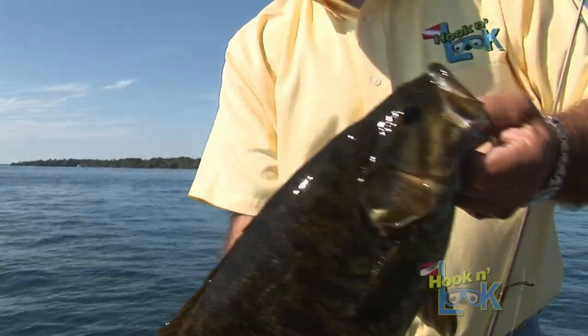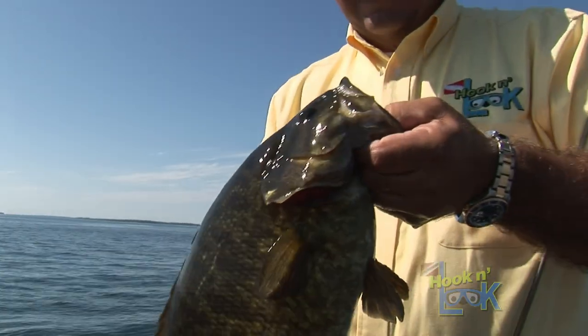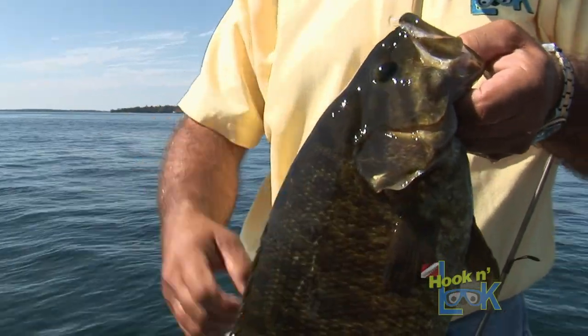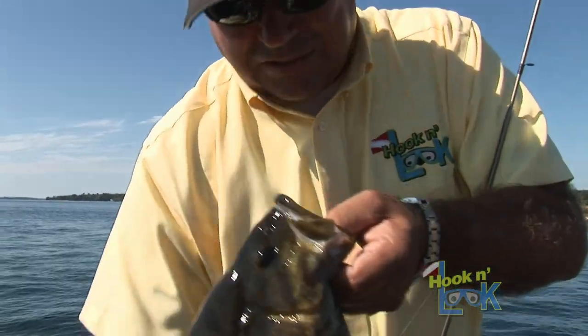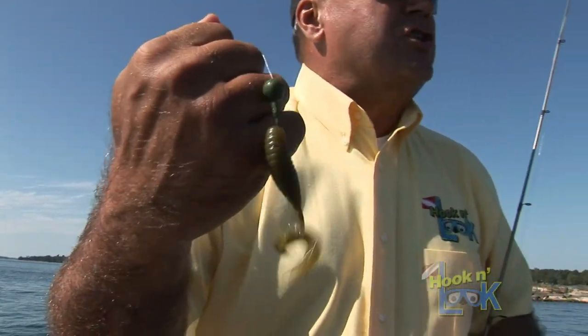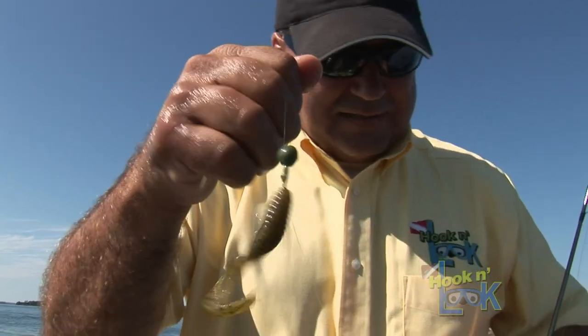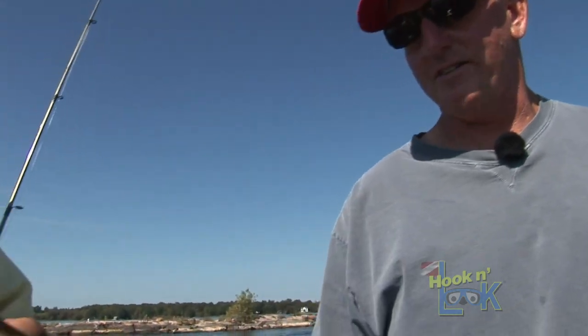So many guys have forgotten about the grub — it's kind of a forgotten bait. The fat-bodied grub can catch some big old fish, especially smallmouth. This one with the ragged tail — the amount of action you get out of that tail definitely triggers these fish. They're pretty inactive today. It's not a real fast furious bite, but that tail imitates a swimbait type of thing. Everybody's gone in that direction and kind of forgot about the grub — so good choice for today.